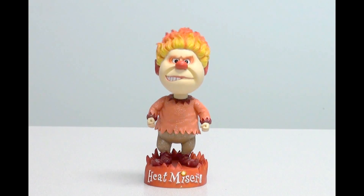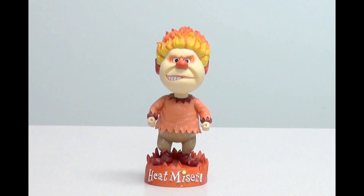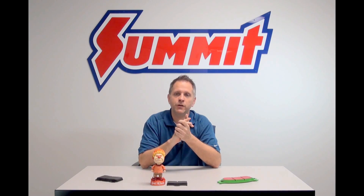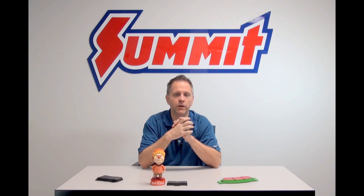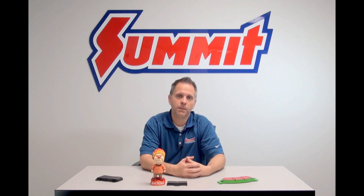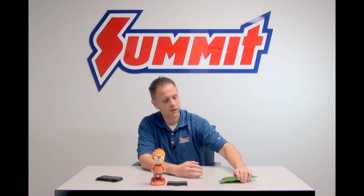Hey, I'm Dave, and on this installment of Summit Racing Quick Flicks, we're going to talk about the different types of brake pads available. Up and through the mid-1990s, brake pad manufacturers used asbestos in their pad materials, and that's no longer part of the equation. What we're really left with is three main types of brake pad materials: organic, semi-metallic, and ceramic. We're going to run through and give you the benefits and disadvantages of each type of pad, starting with our organic pad.